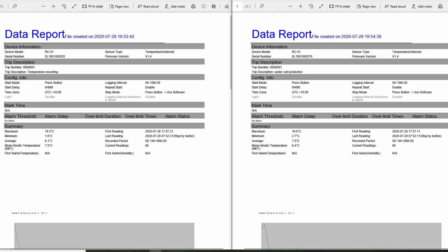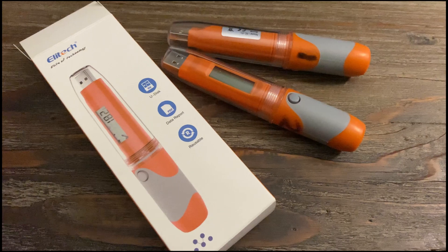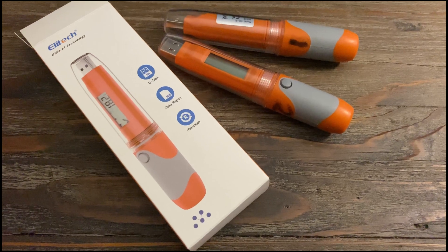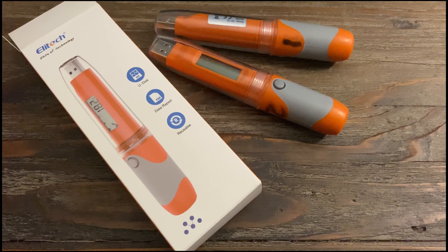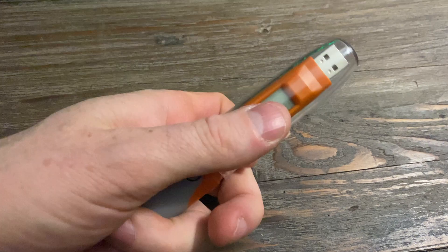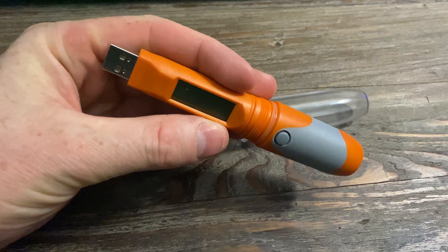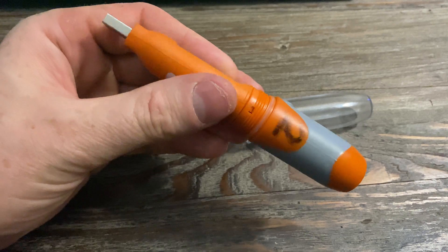I'm really impressed with these little data loggers — they've been really easy to work with. I found them on Amazon and I'll put a link below. I've tried them about five or six times now. They're actually sold as a food truck thermometer so you can monitor food being transported and see if it went into the danger zone temperature-wise, which I'd never even thought of — I found that pretty interesting.